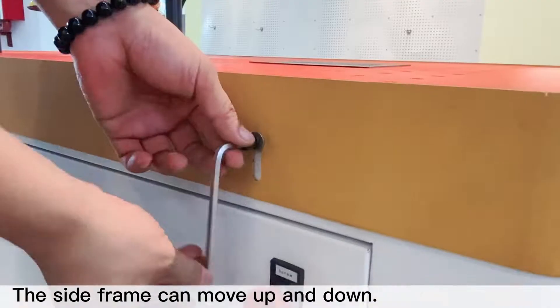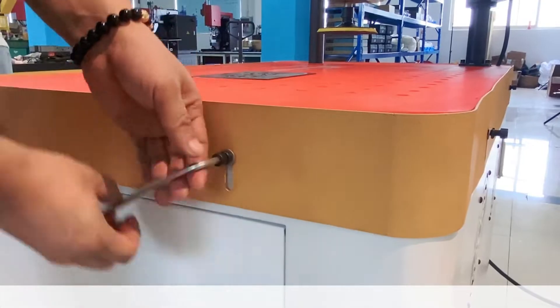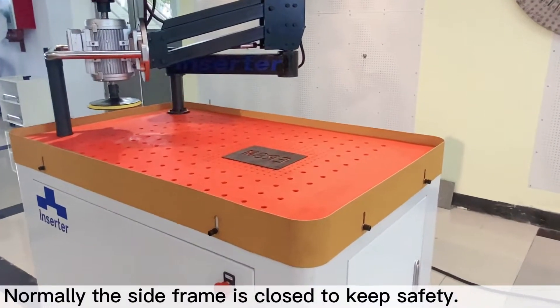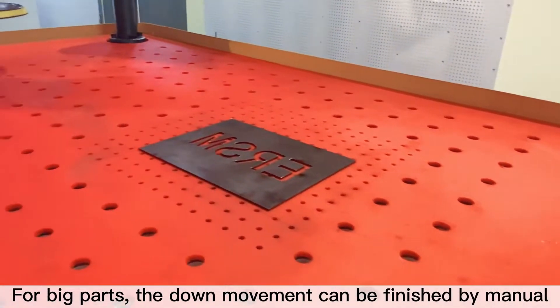The side frame can move up and down. Normally the side frame is closed to keep safety. For big parts, the down movement can be finished manually.